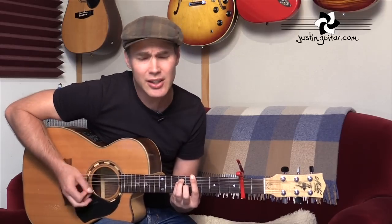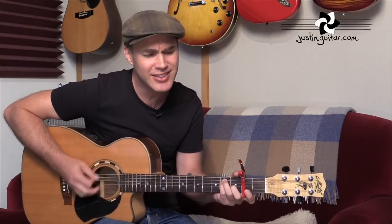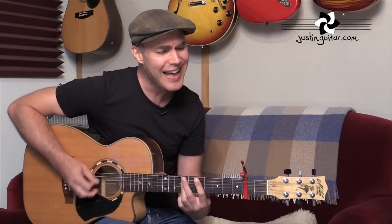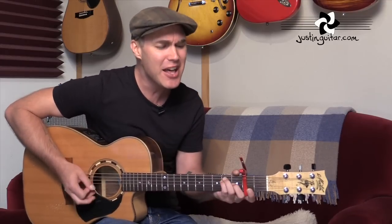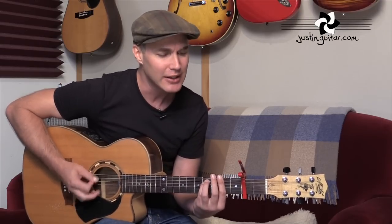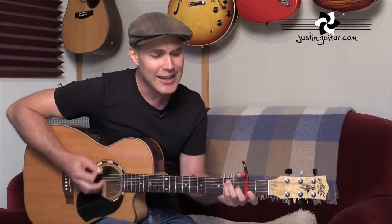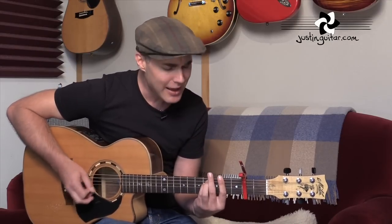Well, you done done me and you bet I felt it. I tried to be chilled, but you're so hot that I melted. Fell right through the cracks, now I'm trying to get back before the cool done run out. I'll be giving it my bestest and nothing's gonna stop me. I reckon it's again my turn to win some or learn some, but I won't hesitate no more. I cannot wait. I'm yours.